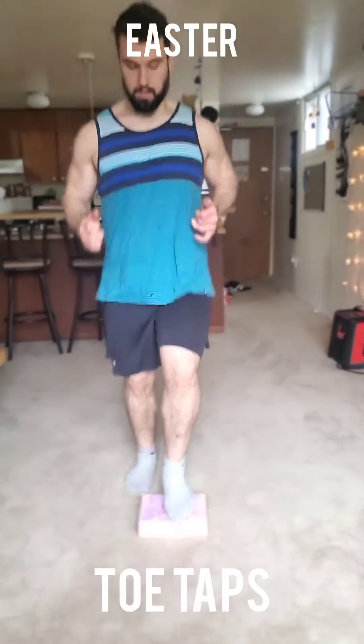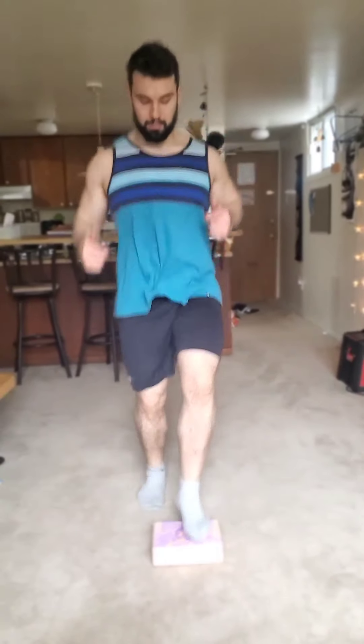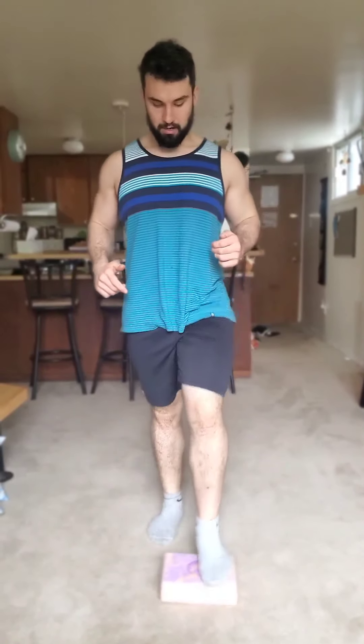The letter T, we have toe taps. Most of the weight is in your back foot. You're just gently tapping that front foot on an object — we're using a yoga block. You're welcome to use a thick dictionary or textbook for this one. You're keeping the heart rate up. If you need to modify, you can simply step your foot forward and back at a steady pace.